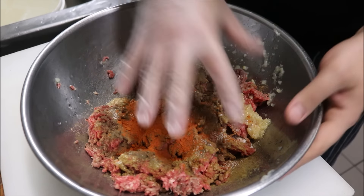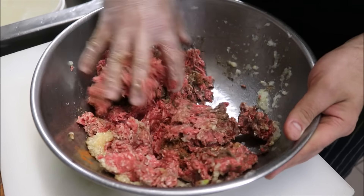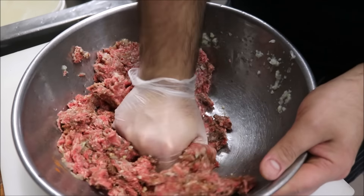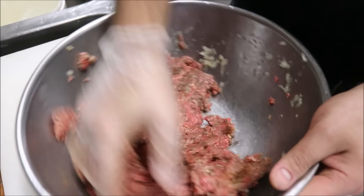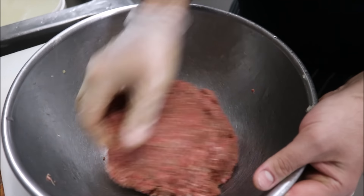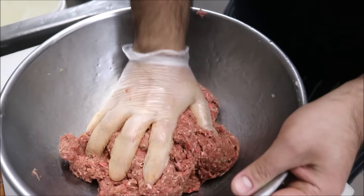Now we're going to mix this all together. You want to mix it very well to get it well combined. Alternatively, put it all into a food processor or a mixer — but it's a small batch, so just do it by hand. Once your meat starts to come together like that, you know it's been well mixed and combined.